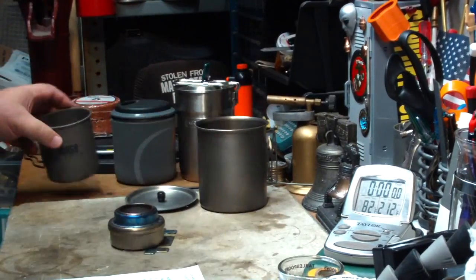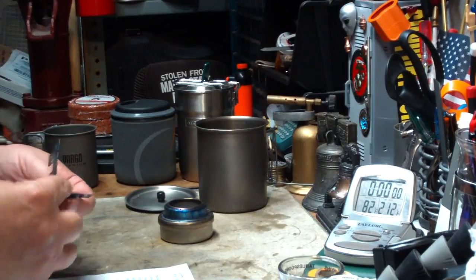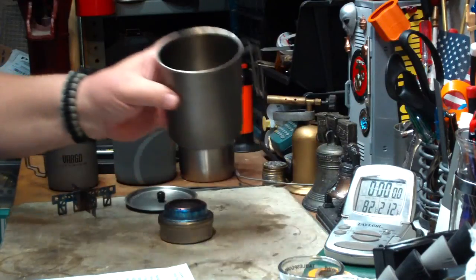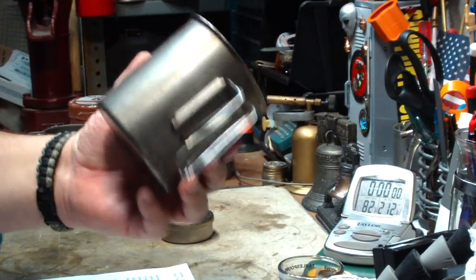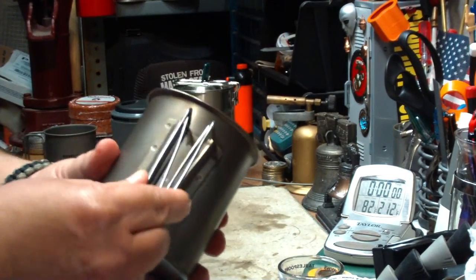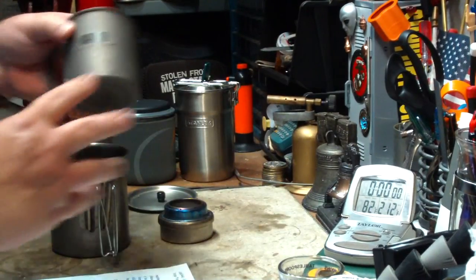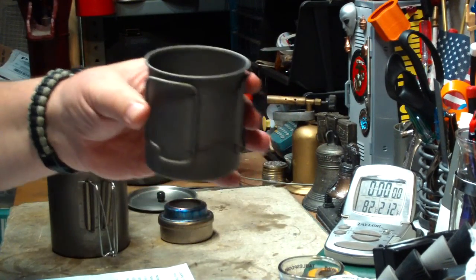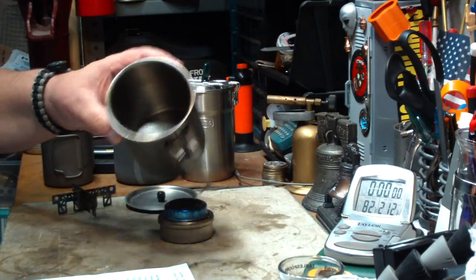What I'm going to do today is a quick test using the Evernew stove, the titanium cross-piece pot stand, and my larger Vargo Titanium 750 milliliter mug. This is one I got in a trade — it's been modified with a solid handle. I may take it back, because I like being able to collapse the handle to put it in my pack.